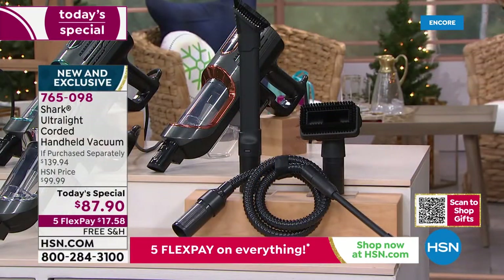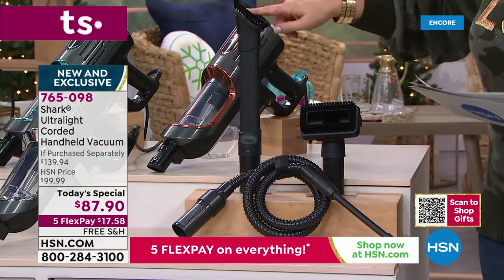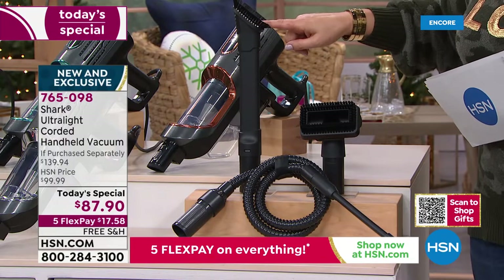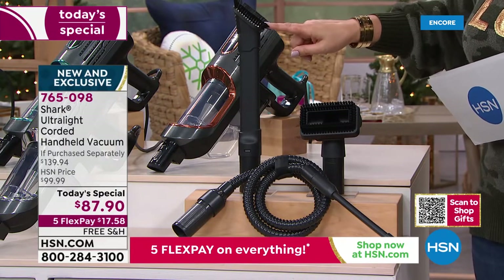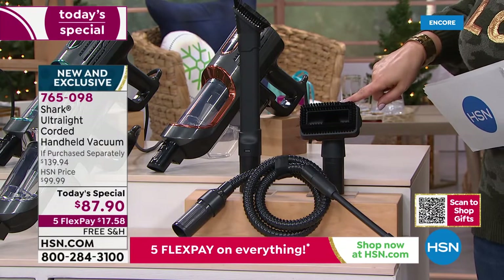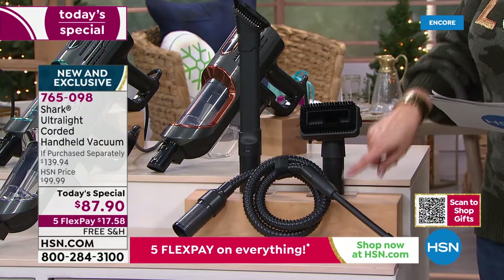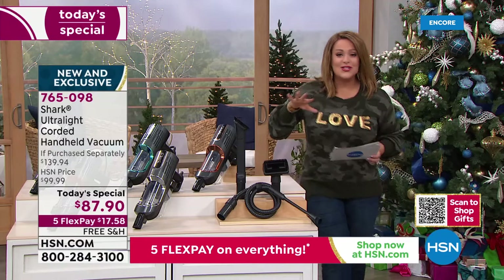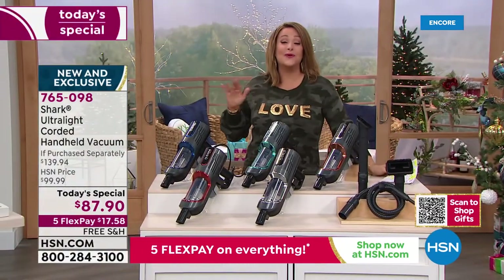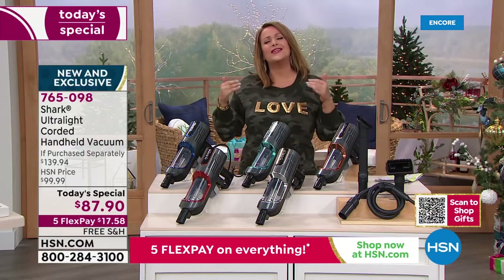Typically with any Shark handheld you would get just the dusting crevice tool. We go a step further — we're giving you almost $60 worth of parts. You're getting the multi-use pet tool and the precision crevice tool as well — all of these tools to tackle all the jobs. There's a five-year warranty on this one, and it's really an exclusive deal you will not find anywhere else.